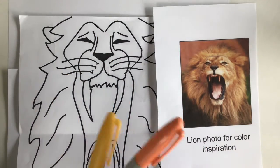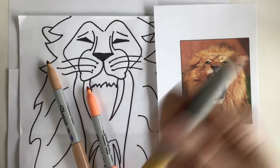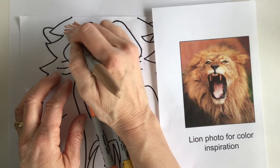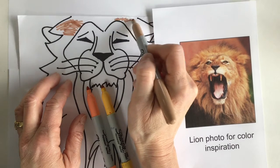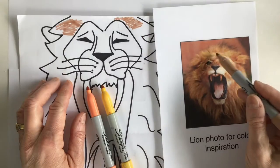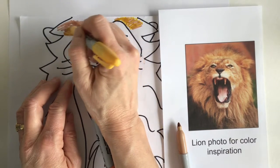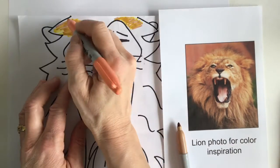I'll put the caps on the bottom of these so I don't lose them. I'm going to have my markers ready here. I could use the tan to start coloring in my lion's mane — I see a little tan but I also see some oranges and yellows in there, so I'm not just going to stick with one color. I'm going to mix other colors into it, and I definitely see a bit of orange.